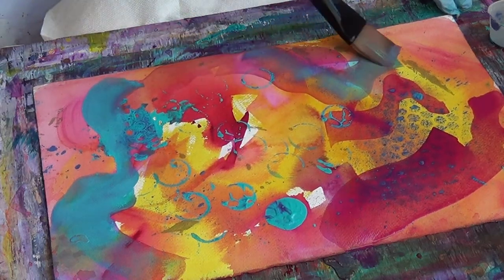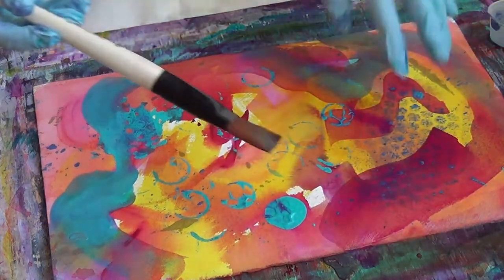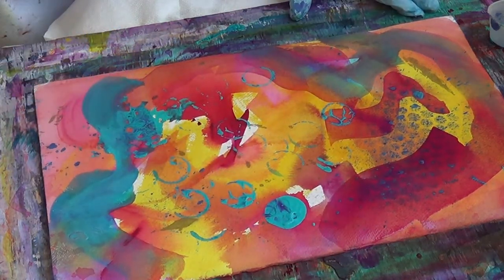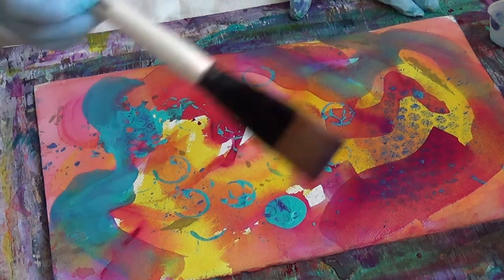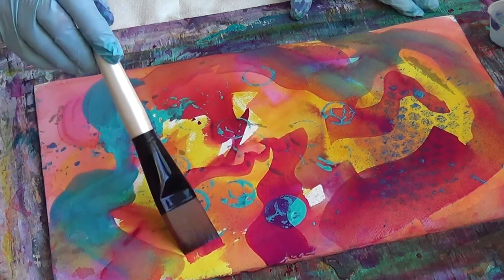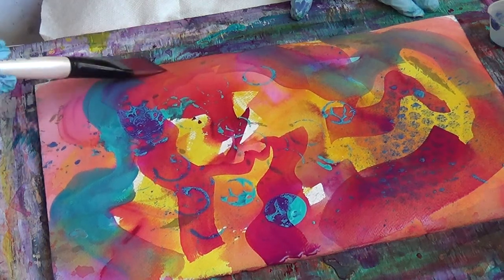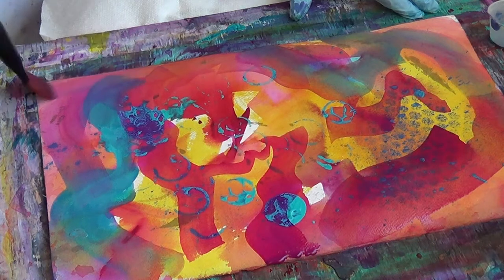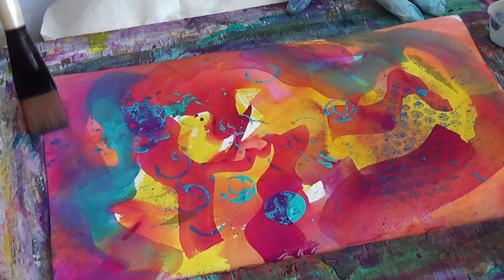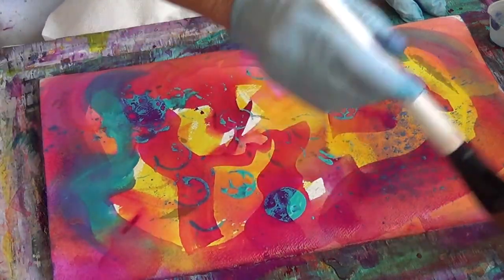You are creating some more depth in this painting and all the texturing that you did before is covered by these colors. And new colors are forming. Of course you're going to do this your own way so that whatever you create is going to be meaningful to you. I'm just showing you this as a demonstration of what can happen when you do these various layers.